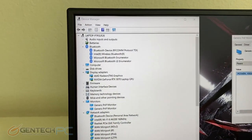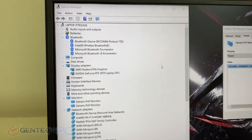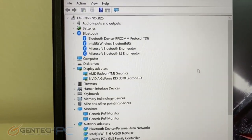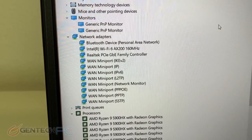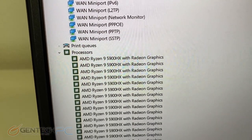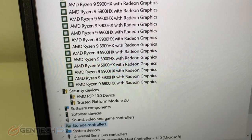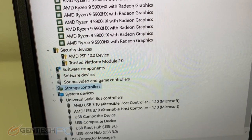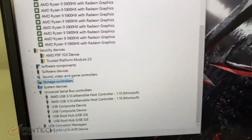Let's jump into our device manager and look at some of the great hardware included in this laptop. We have the GeForce RTX 3070 — and you can get this in the 3080 as well. This is the Max-P edition, which is the maximum power edition, not the Max-Q edition, so you get the full performance. The CPU is the Ryzen 9 5900HX, which is the laptop equivalent of the 5900X from the desktop side — a super high-end, high-powered processor.